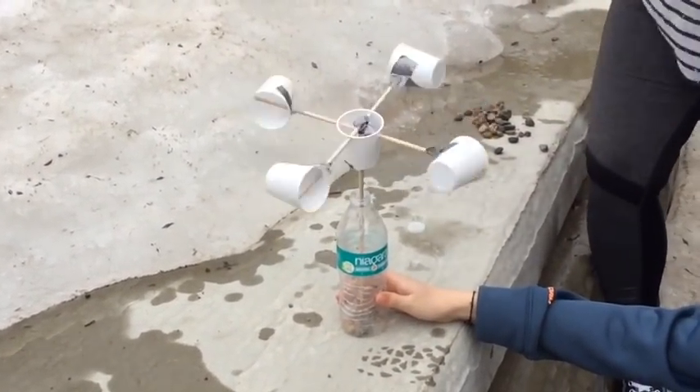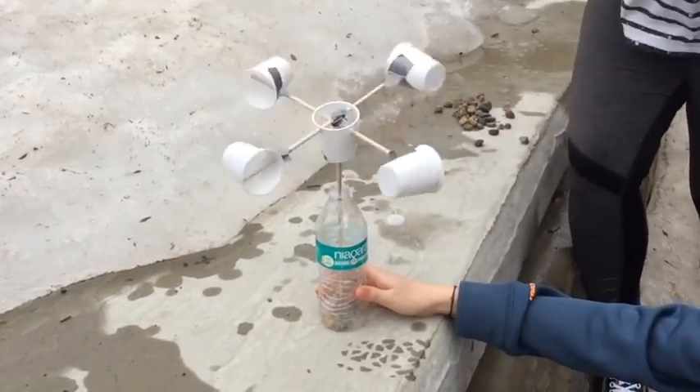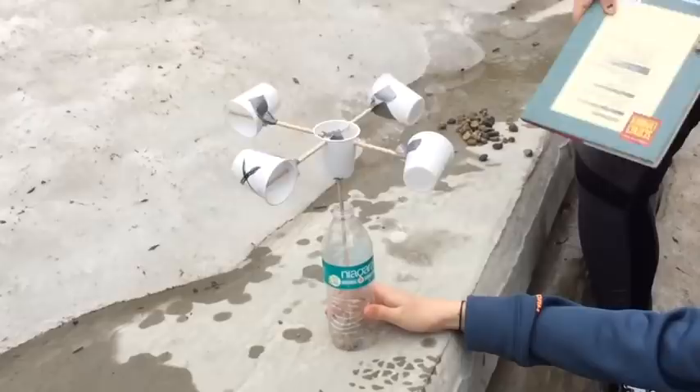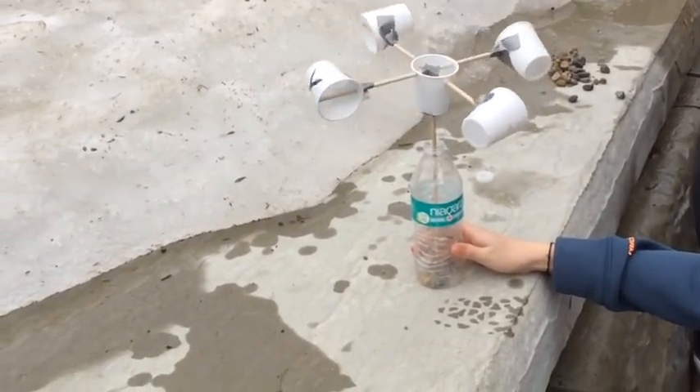To find the wind speed, set a timer for 30 seconds. As the anemometer spins, count how many spins happen. Every spin is a mile per hour.